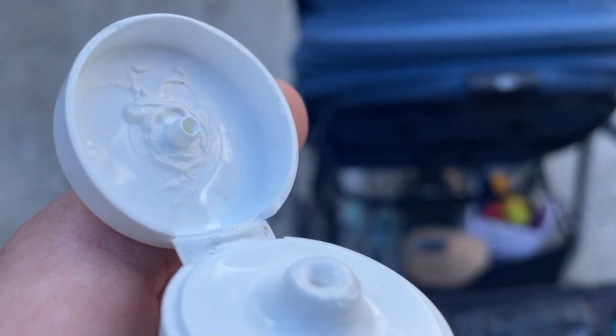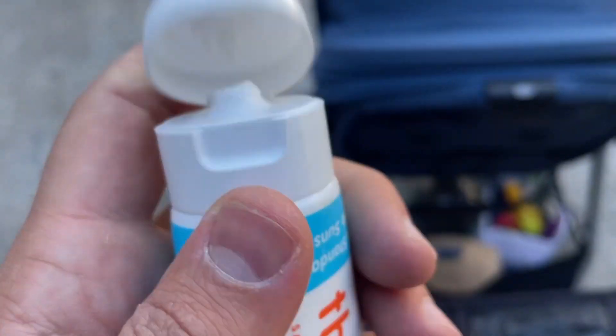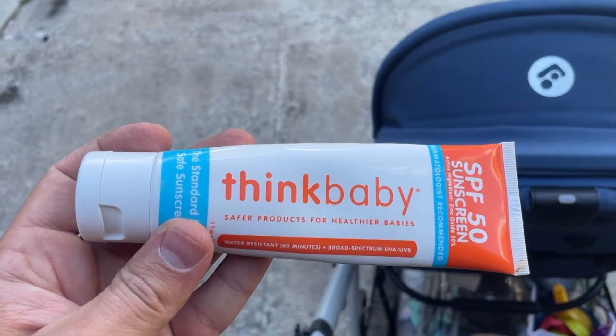It just winds up leaving you feeling fresh afterwards, and it even has a nice natural scent to it, which is nice. And what's really cool is that wiping the stuff off of your own hands after you're done applying it to the baby is real simple.